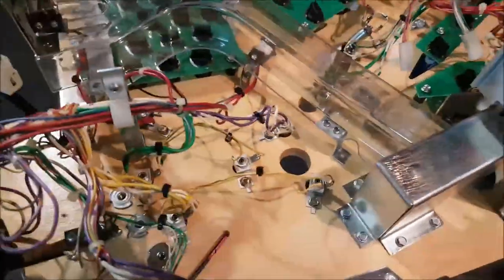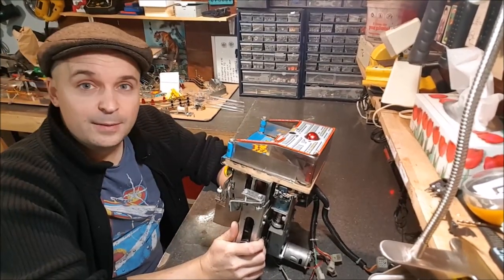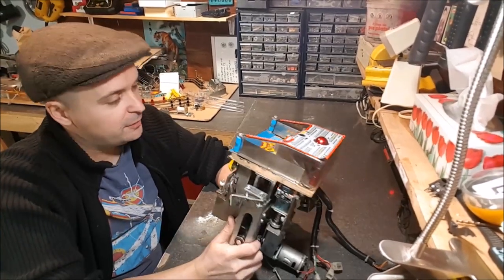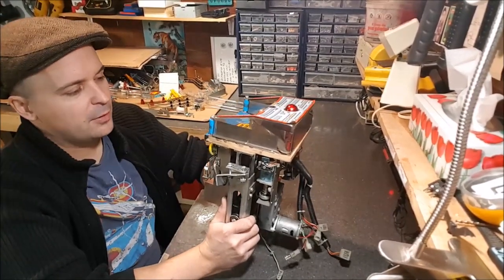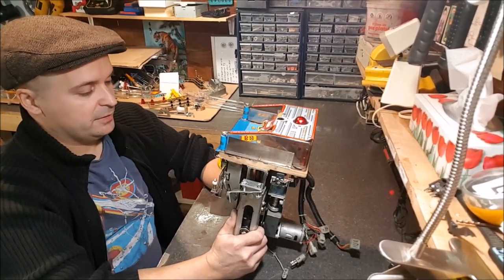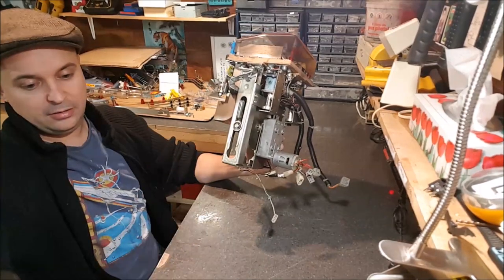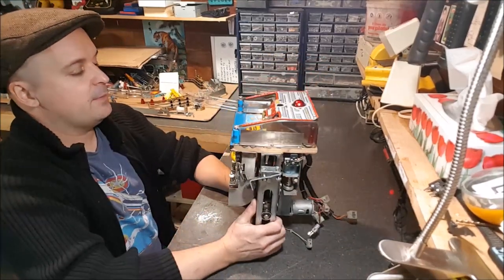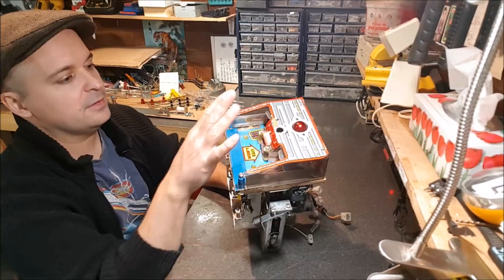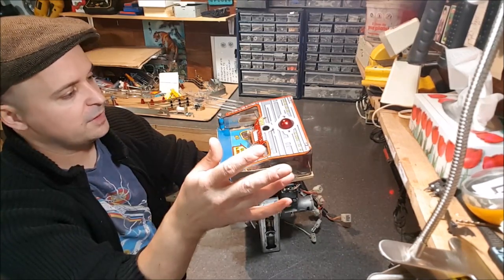The next step is the mini playfield — the famous Doctor Who mini playfield. What a beast! It's pretty heavy, around 20 pounds, and a lot of work will be done on this unit. It's quite dirty. I will disassemble it completely, stretch all the parts out like an accordion, and close it back down when done. A lot of parts will not make it onto the final assembly.